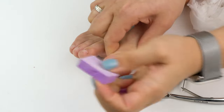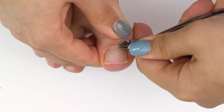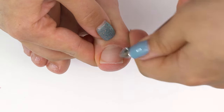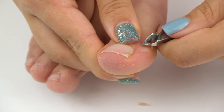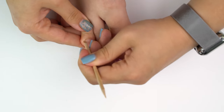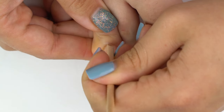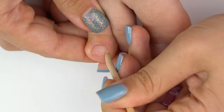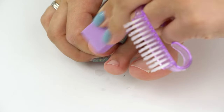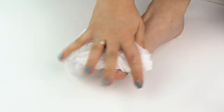Now we can cut the skin with nippers, or scissors if you wish. Cut off only those parts that stick out — do not go too deep, because this is not the hands, so there's no need for a deep cleanup. The cuticle on the toes protects the matrix from bacteria, so we just need a hygienic pedicure for a clean look. Don't forget to rinse off the leftover remover to stop its further effect on the skin.